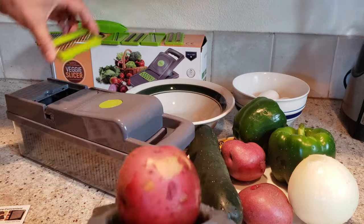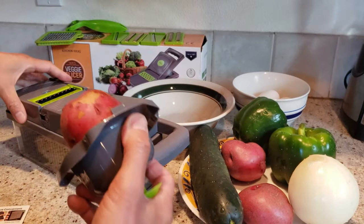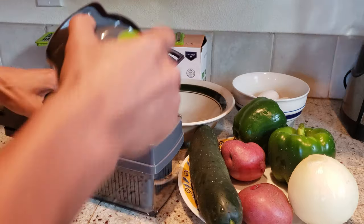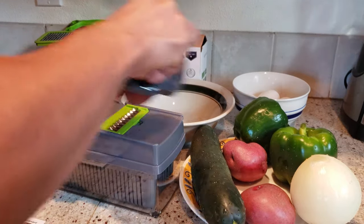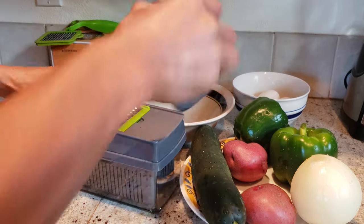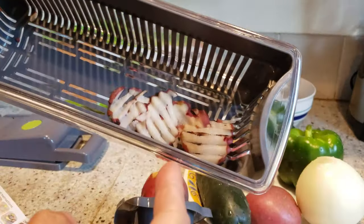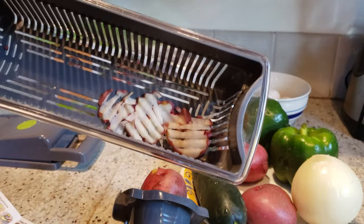I'm going to use one of these graters here. I put the red potato down and run it through for grating. Let's see what that produces. I should have pressed harder. It makes ripple chips — that's what it looks like.